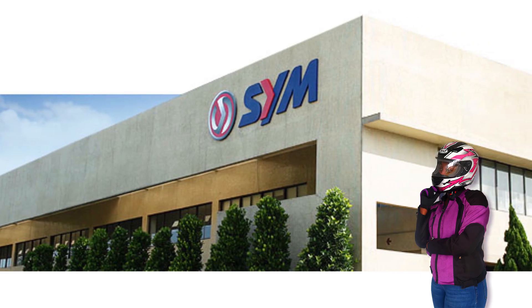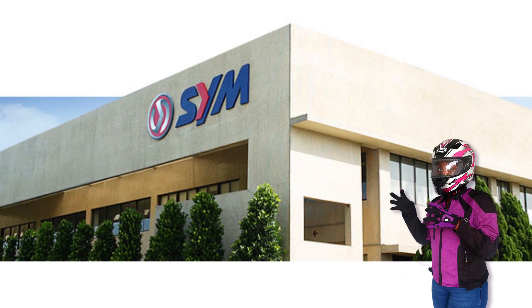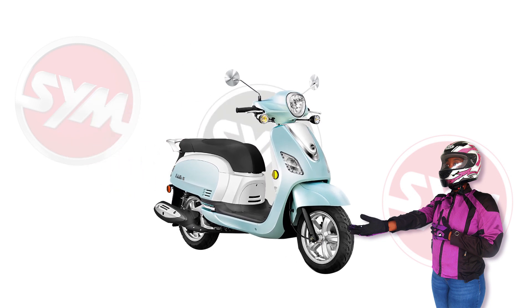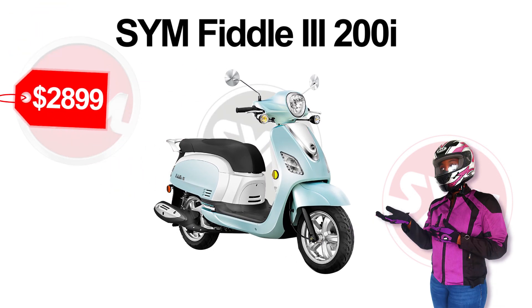SYM is one of the largest scooter manufacturers, producing more than half a million vehicles each year, and they have created a scooter that stands out from the crowd. Introducing the SYM Fiddle 3 200i, coming in at a great price of $2,899.